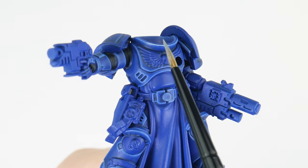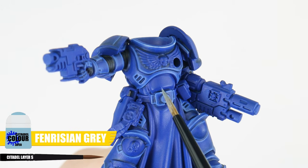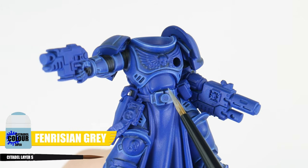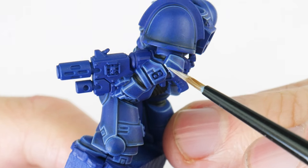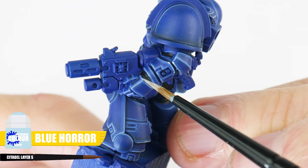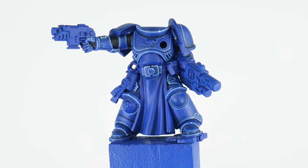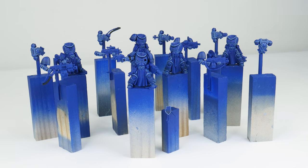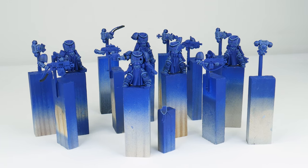Let's continue highlighting with a fine highlight using Fenrisian Grey, and we can use this to emphasise any areas and edges we want to be more prominent. The last highlight we can do is a spot highlight, using Blue Horror to paint little dots on all the corners of the armour where light would be more focused. Now we're done with all those stages of highlighting, hopefully you can see what a difference it's made to the look of our power armour.